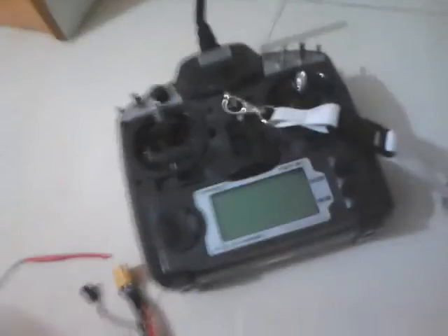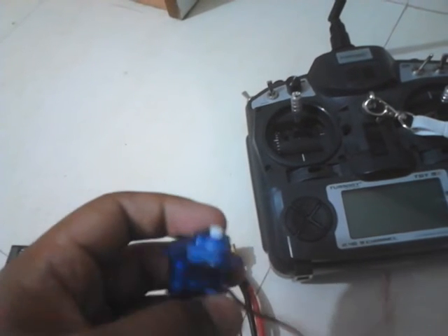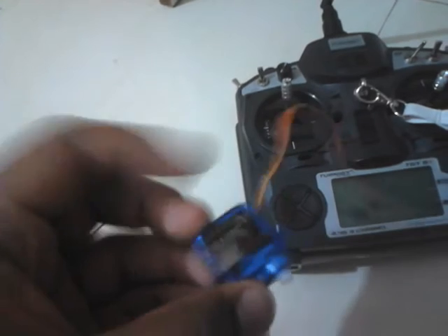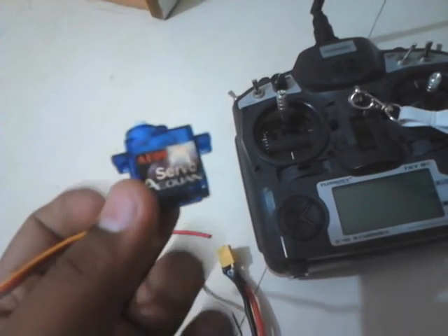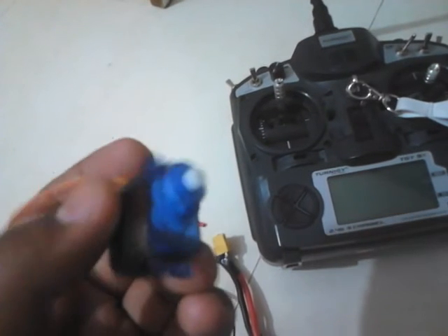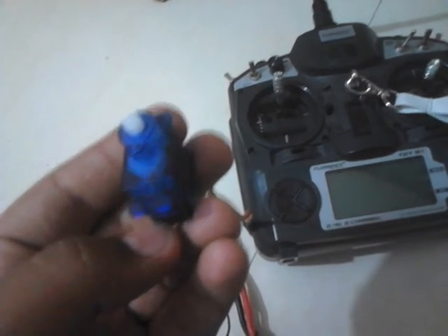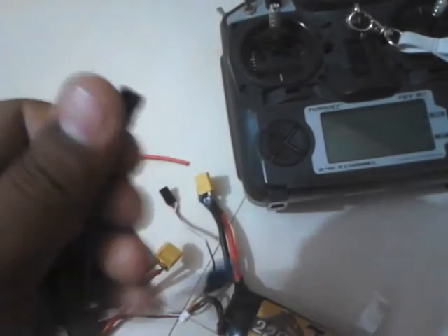And there come the servo motors. These are quite common — you can see these around in toy cars, not the cheap China-made ones but you might find them in toys. What these do is they have a limited range of motion. These motors are specially designed and won't rotate a full 360 degrees — they just rotate around 180 degrees or 90 degrees. These slots you see are to be connected to the receiver, and they will go on board.